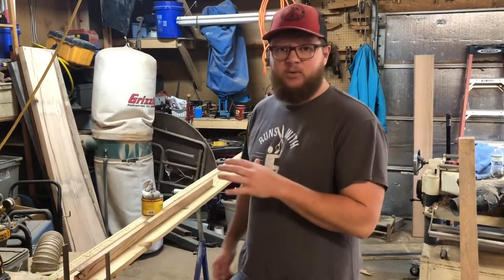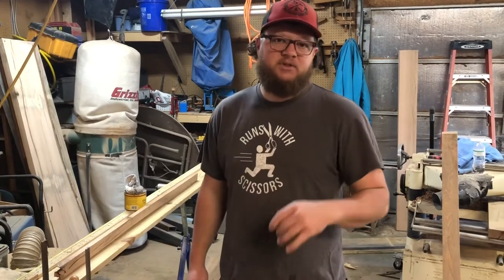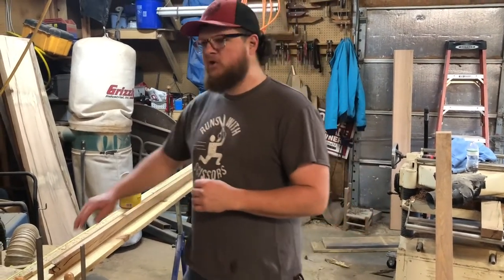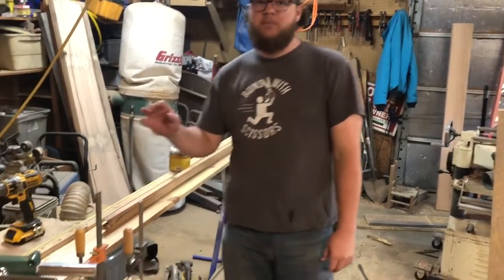All right, what's up guys. Today we're working on straightening some lumber. We just got done straightening a bunch of oak for a bed that I'm making. You've seen this setup before — it's my lumber straightening setup.